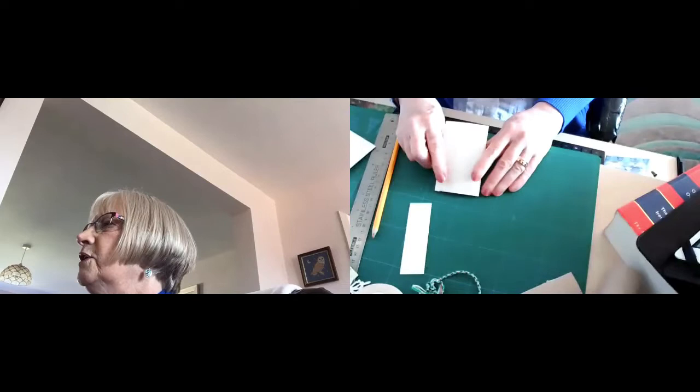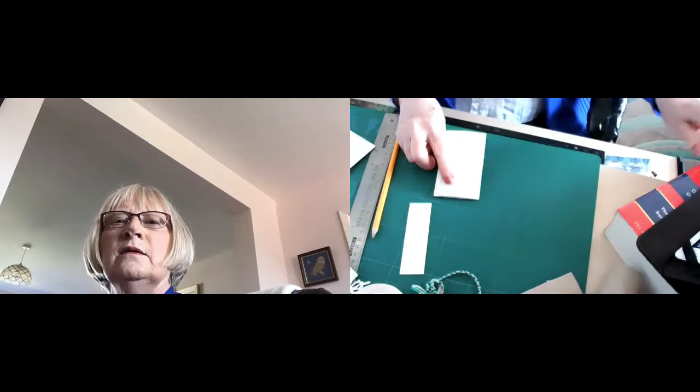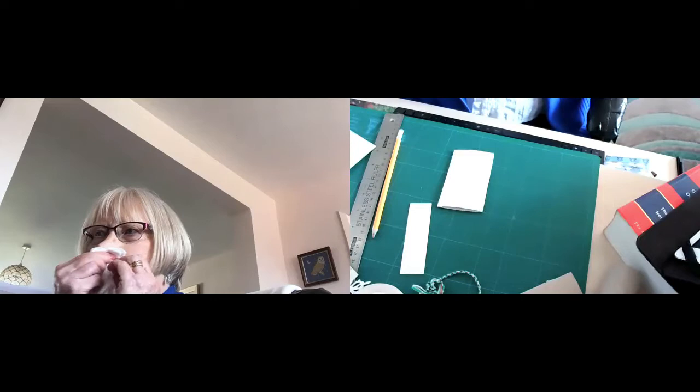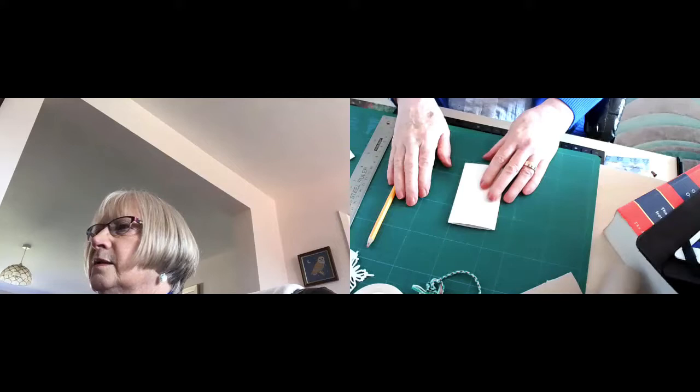Are those who are crafting along up to that stage? Everyone's a wee bit industrious still, so we'll just wait until everyone's ready. I think everyone's there now — can we move on?